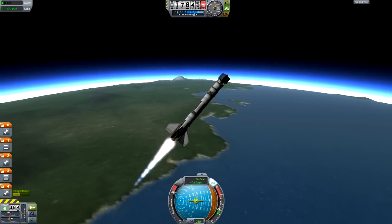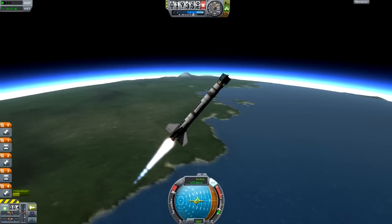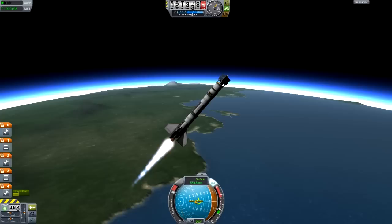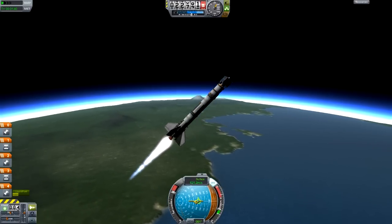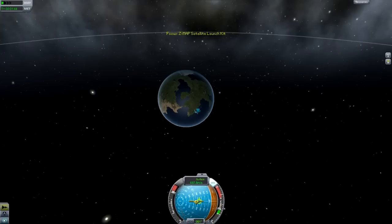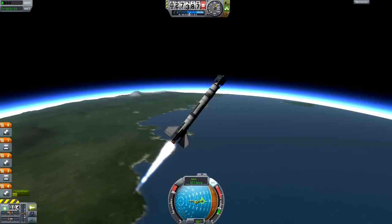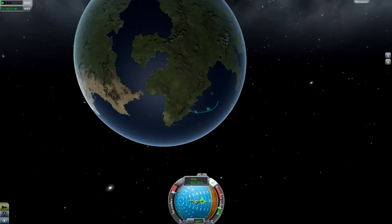That green marker is our prograde vector — essentially the direction on the nav ball that our ship is actually traveling, rather than the direction it's pointing. Gravity is pulling us down a little, so we're moving slightly more downward than we're pointing, but don't worry about that. We just need to keep pointing this way. Now I'm going to hit M to go into the map view, and I can click that little arrow to bring up the nav ball again — everything's looking pretty good.